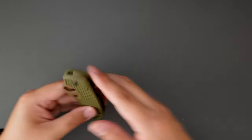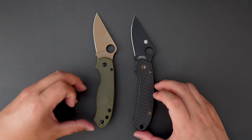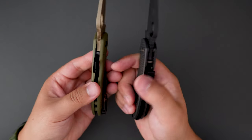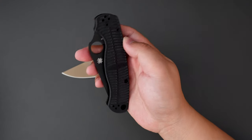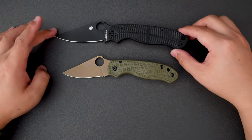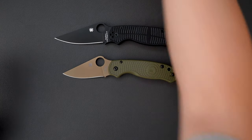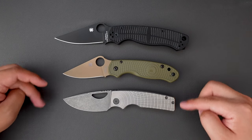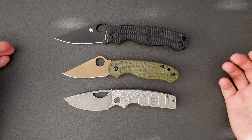Let's actually do a side-by-side comparison between the regular Para3 and this REC lightweight version. As you can see, they are identical in length and width. The difference is this one actually has only one washer and this one has two. How about comparing it to my Sprint Run Spyderco PM2 — the PM2 is quite a bit longer than the Para3. How about comparing it to my Oz Machine Company Rosie — they are pretty similar in length, the Para3 maybe just a little touch longer. Almost the same.